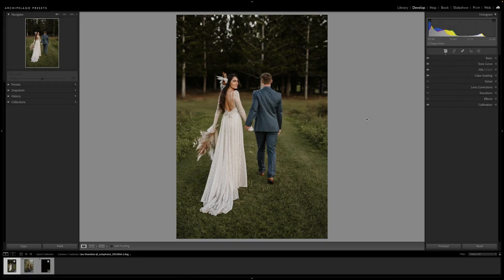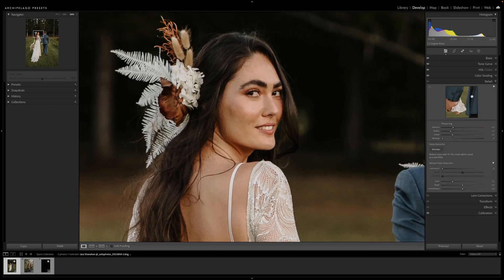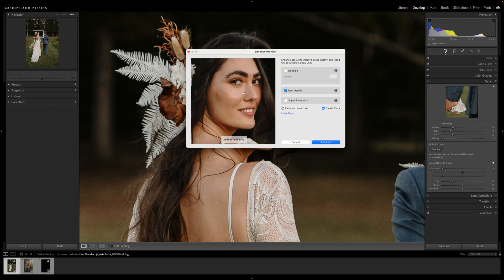What's up everyone, today we're going to be taking a look at an amazing Lightroom feature recently released you may have missed. We'll go ahead and zoom in on my subject here and head over to the detail panel. We're going to click on Denoise. As you can see in this new pop-up that just opened up, we have three options: we've got Denoise, Raw Details, and Super Resolution. Right now we're going to focus in on Raw Details.